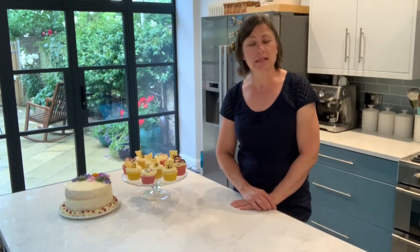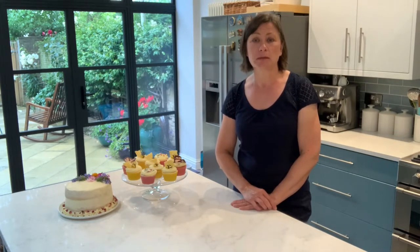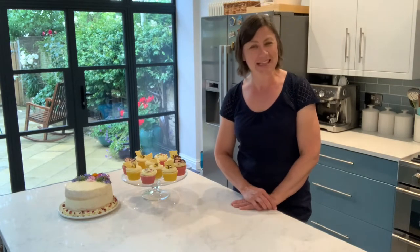Hello, my name is Tracy and today I'm joining you from home in East Sussex. I've been baking since I was a teenager and the thing I love to do most is bake cakes. So today I'd like to show you some simple but effective ways of decorating cakes that you can use when you hold your great British garden party. So let's get started.